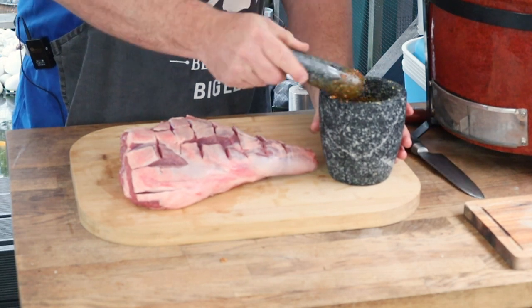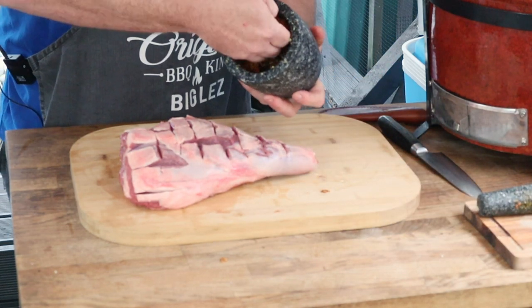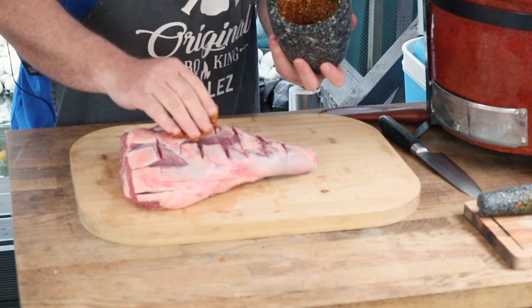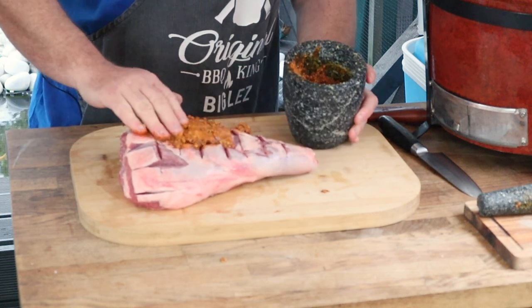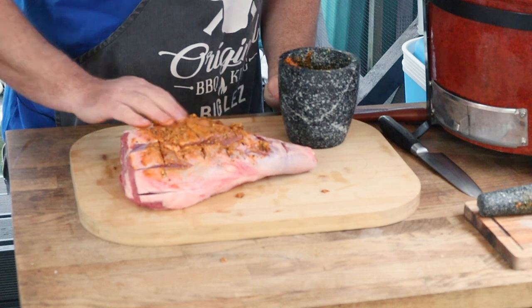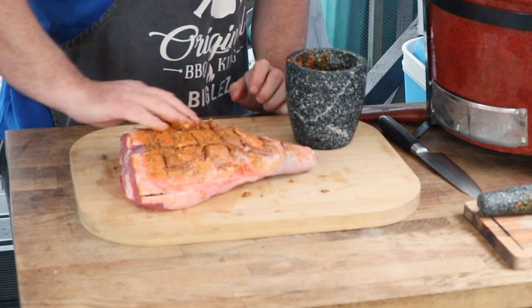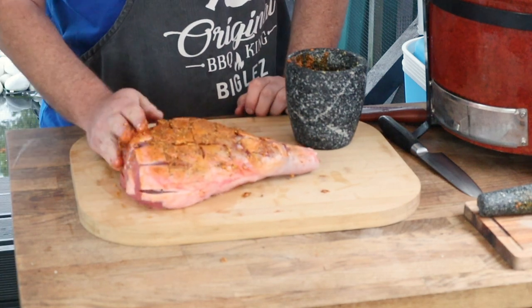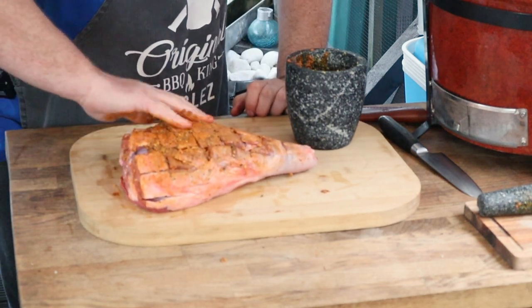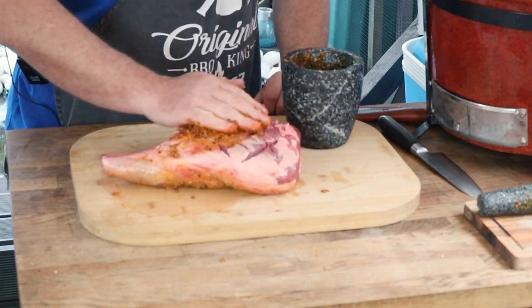You can see we've created all these little pockets and that's going to hold on to that marinade. We're going to take our beautiful marinade and using our fingers massage it into the lamb, into all them cuts. Make sure you do the top side, then flip it over and do the bottom.